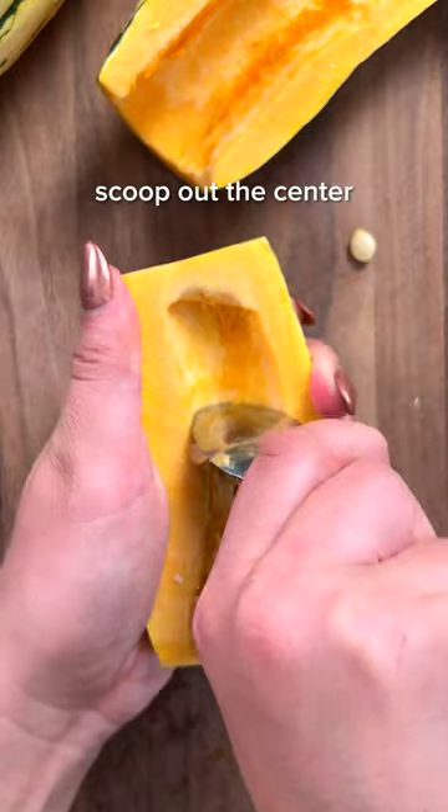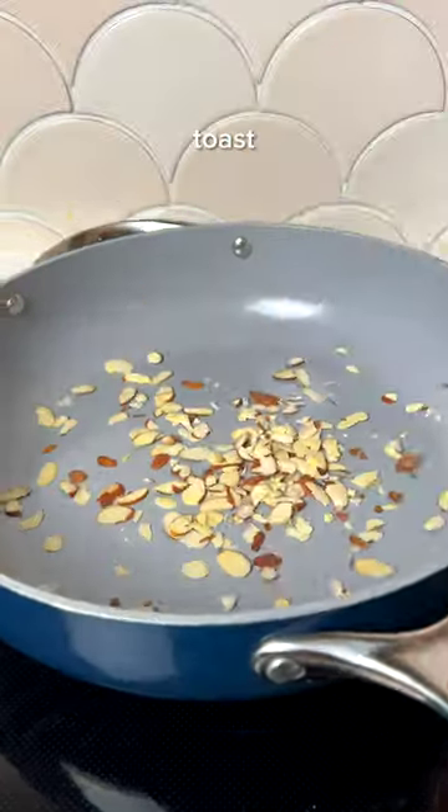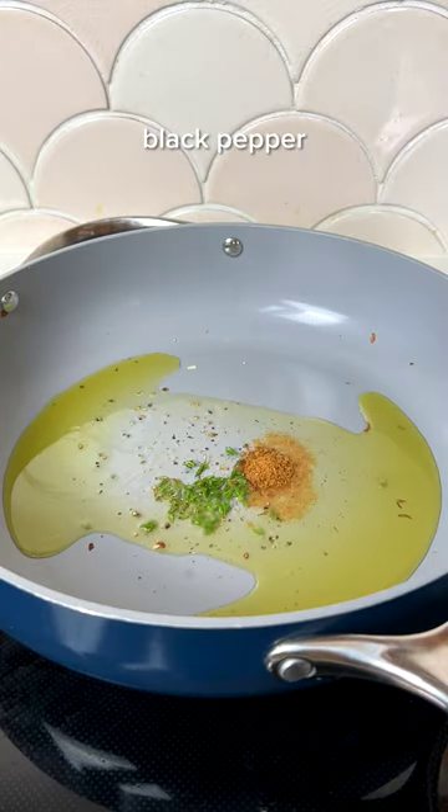Clean your squash and slice it really thinly, then toast up some almonds or buy pre-toasted. Sauté your squash in a spice-infused oil, cover and steam for a few minutes, then sauté until golden.